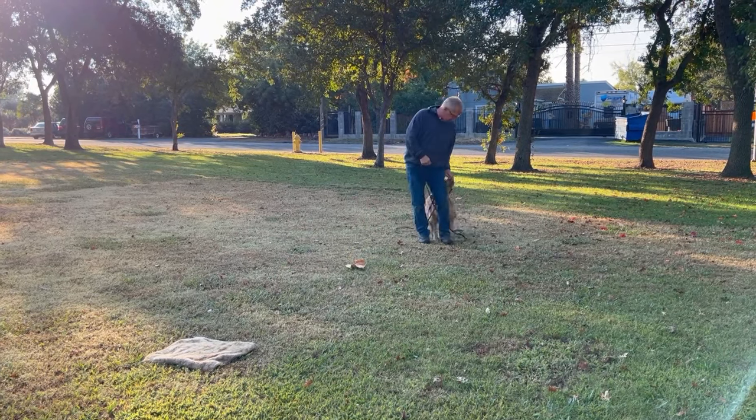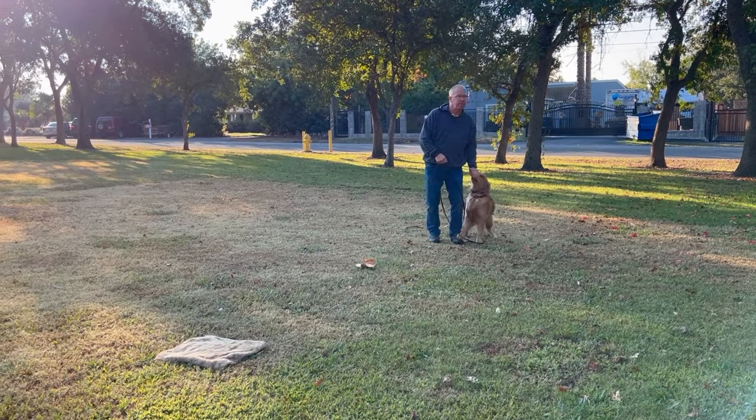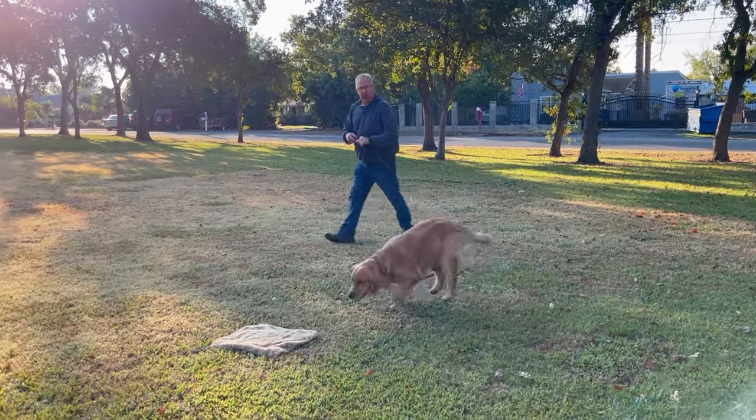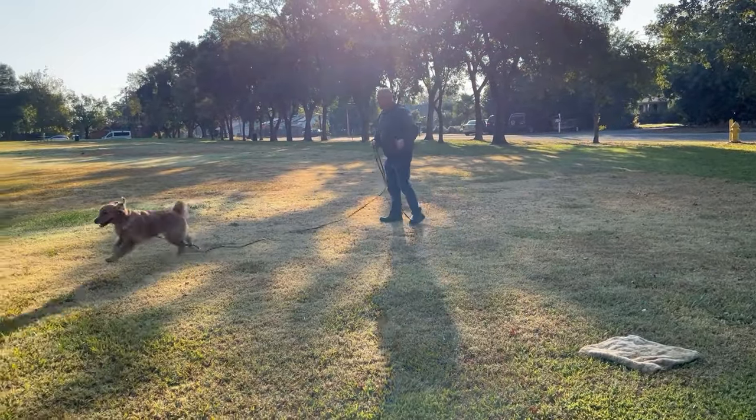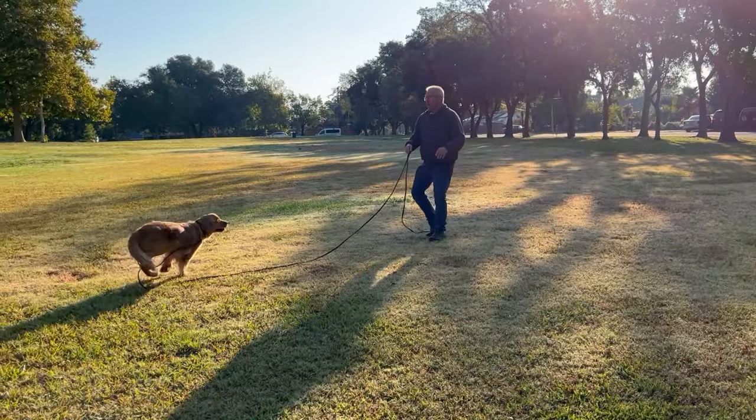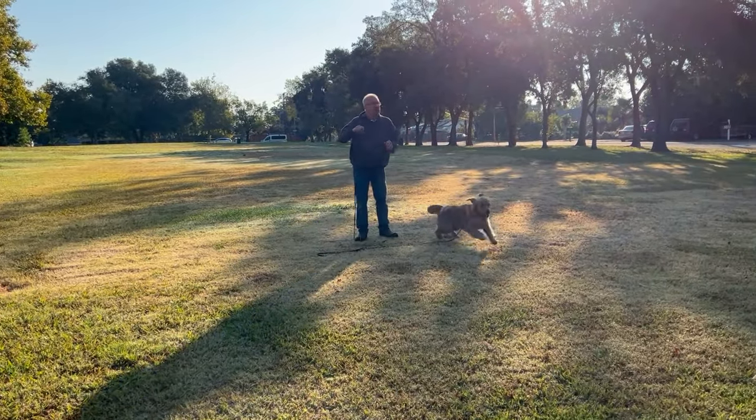Way back behind my butt and then right up tight next to me. Then I'm going to wander around again — I'm going to let the leash out so she can get out of it, let her be free if you will, and I'm going to start randomly calling her.